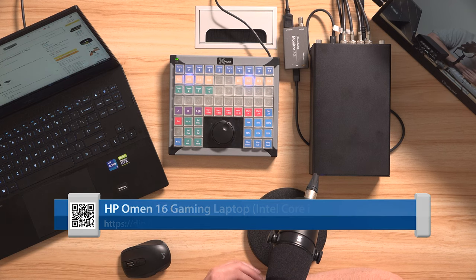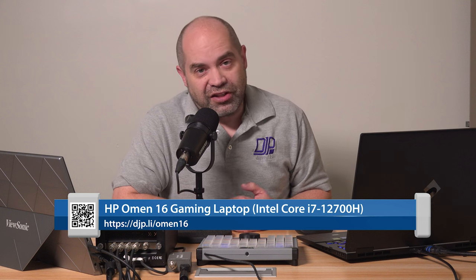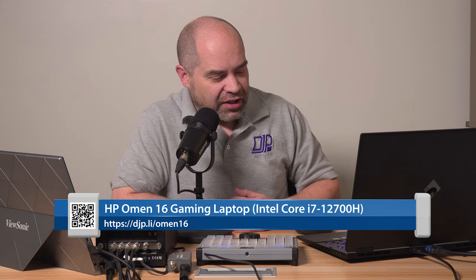That brings me to the HP Omen 16 laptop that I've got here. This is one that I picked up at Best Buy just very recently, and this is a Core i7-12700H CPU. This one only has 16 gig of RAM. I will be upgrading that at some point, but the 16 gig of RAM is plenty for running instant replay, so I don't have to do that right now.